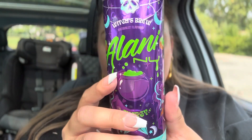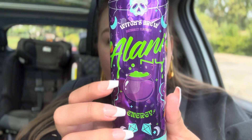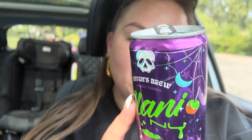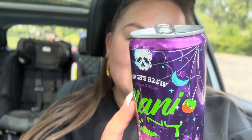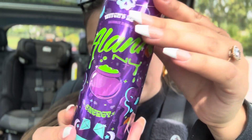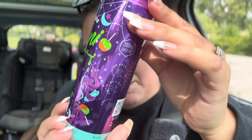I'm drinking this Alani energy, which is 'Brew,' and it tastes like caramel apple. It's mostly for the aesthetics because nothing kicks me in the butt like a good Celsius — this does not do that — but look how pretty it is. I had to buy it.